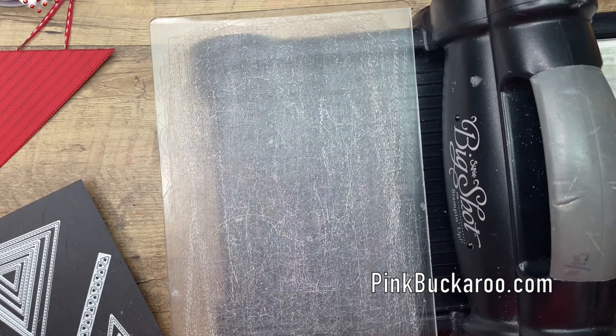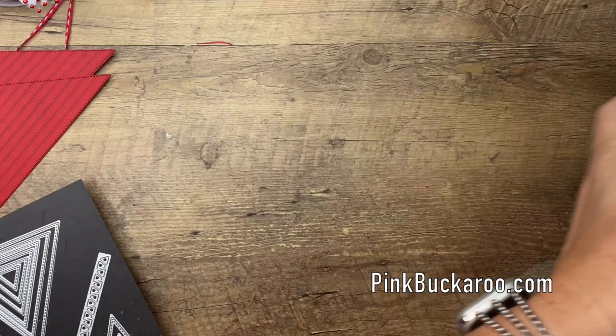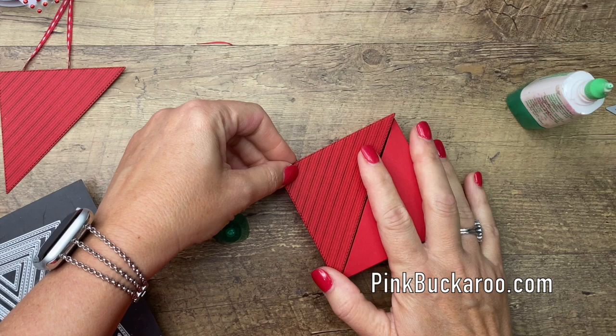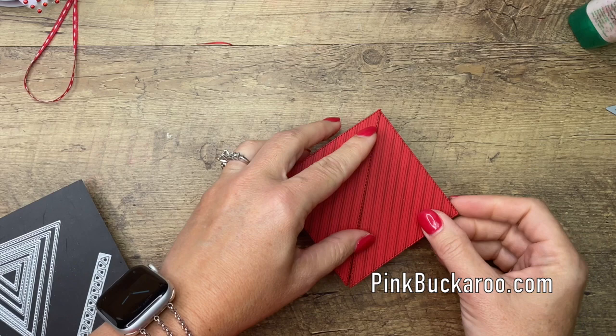My little puppy is in here right now wanting to chew on my paper — she doesn't care that mom is filming! Now I'm going to use some Tombow on here and lay that right there. This triangle is a hair's width bigger than the box — I wanted it to be just slightly larger. You'll notice that, and it will help if your box has just a little bit of a gap, you can push the sides together to form that perfect shape.